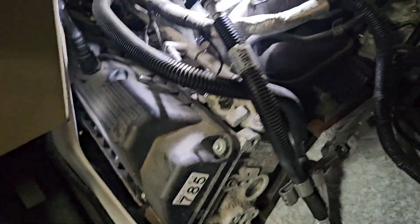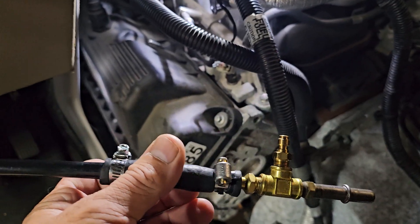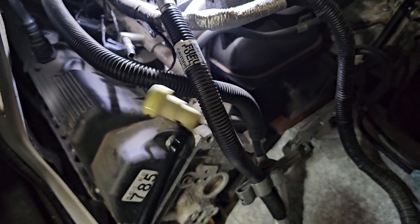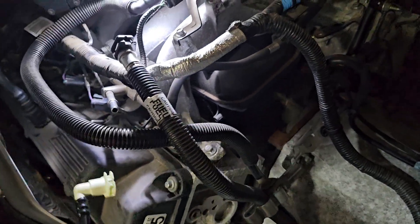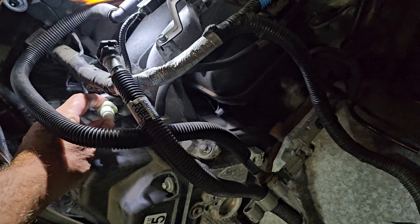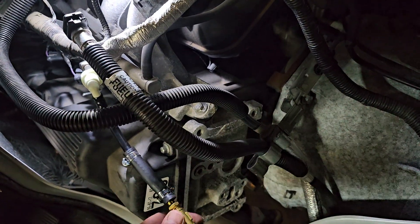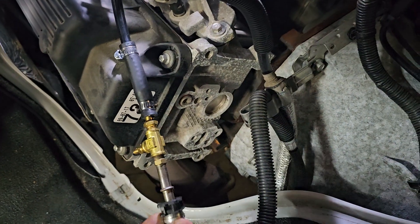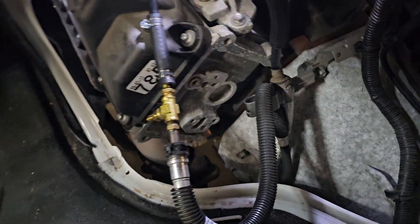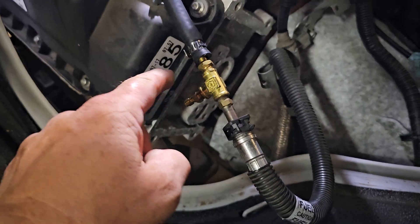I already know what's wrong — you see that? It didn't hold any pressure. So we're going to put this fuel tester in there and hook it up. I'll put the fuel pressure specs down below. I've got some parts I made it over, so we'll put this on there — click — and then connect it up, click.